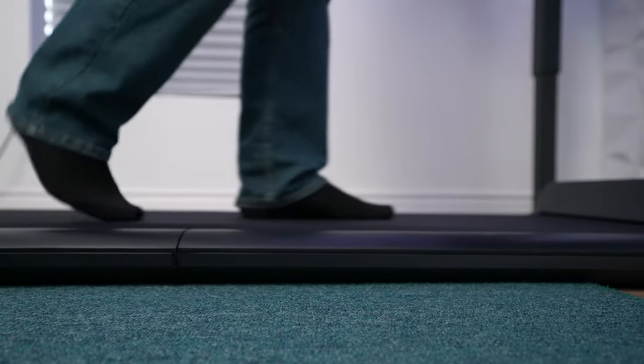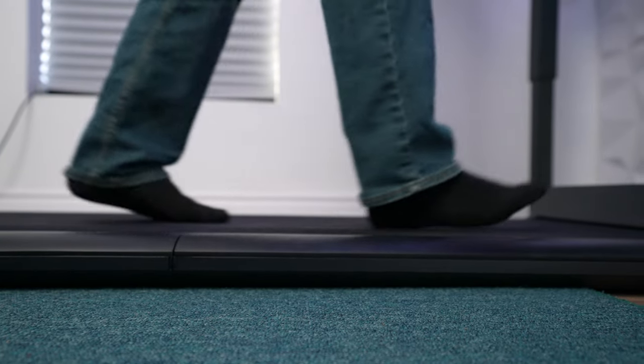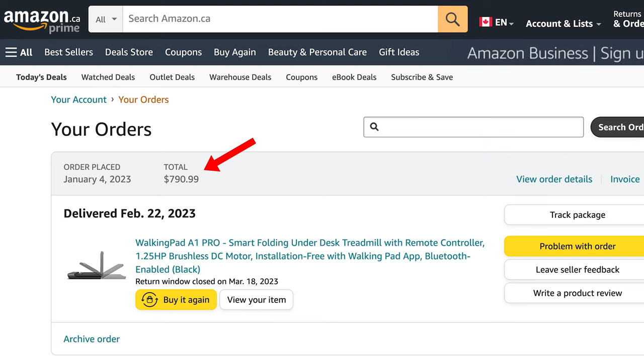In comparison to the first treadmill I bought, this new one is at least a full inch closer to the ground. It does come at a cost — I think it was about $700 Canadian, so probably around $500 to $600 US. It is expensive, but I look at it as an investment in my future health. The more exercise I can get now and in the short term, the healthier I will be in the long term.